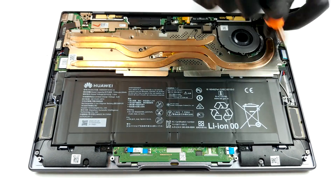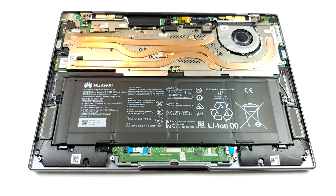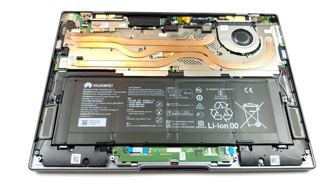It is inside where we see really questionable decisions from Huawei. First, we can take a look at the cooling solution. It looks good, with all of the heat pipes and the massive area it takes.